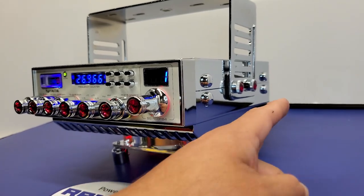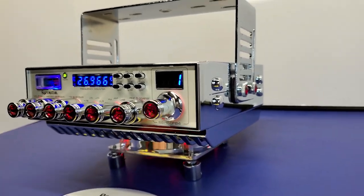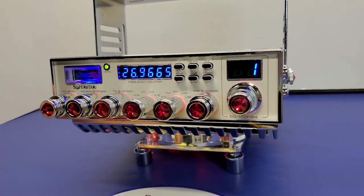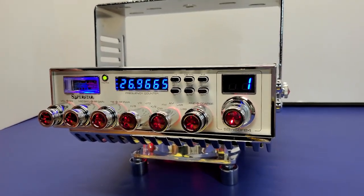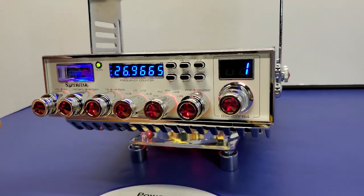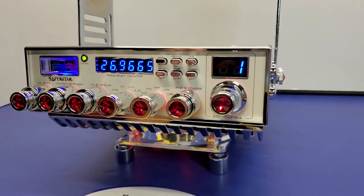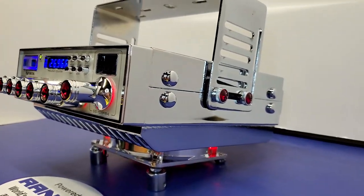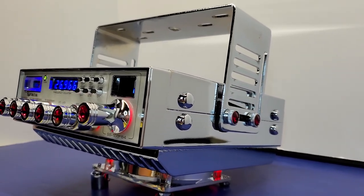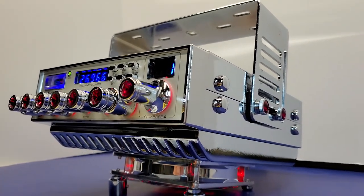Todo esto para que haga juego completo con el radio. Una combinación bastante interesante al tener las perillas con punta de brillante roja y todo el radio cromado. Este es el Superstar 158 que puedes encontrar aquí en Mr. XCV Shop. Lo podemos hacer a la combinación que tú quieras en colores, se puede poner también frente personalizado. En este radio tratamos de mantener lo más original posible, por eso conservamos el frente original. Pero como podemos ver a los lados, luce fantástico este Superstar 158, completamente cromado.